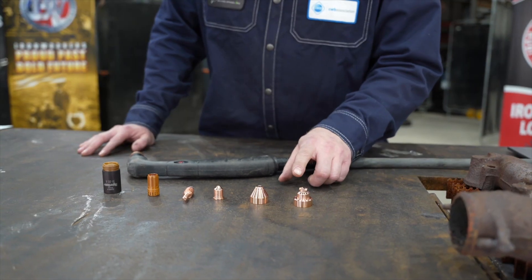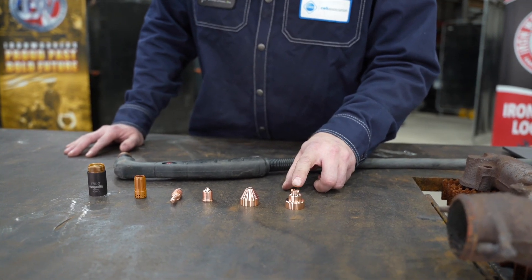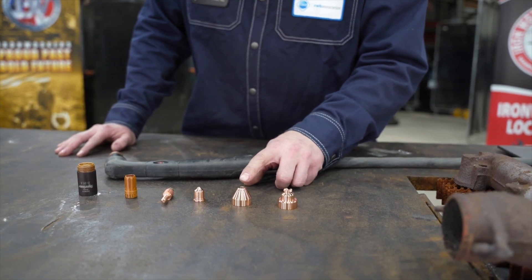The difference between these two shields is one can be used to drag, and the other one must be held above the workpiece.